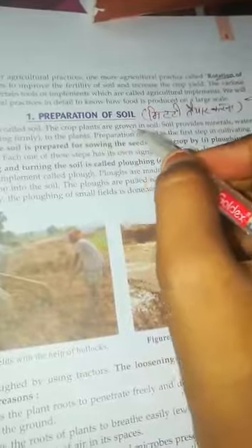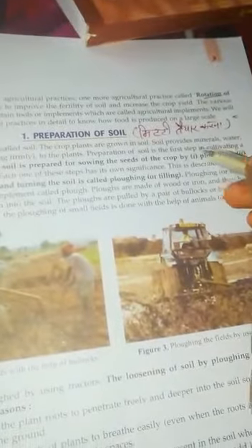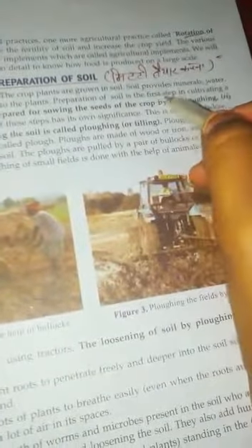The upper layer of the earth is called soil. The crop plants are grown in soil. Soil provides minerals, water, air, and humus, and anchors plants by fixing them firmly. So soil preparation is the first step in cultivating crops for food production.